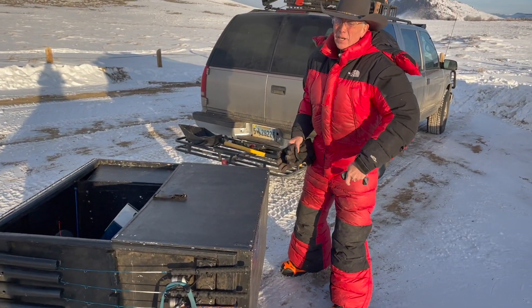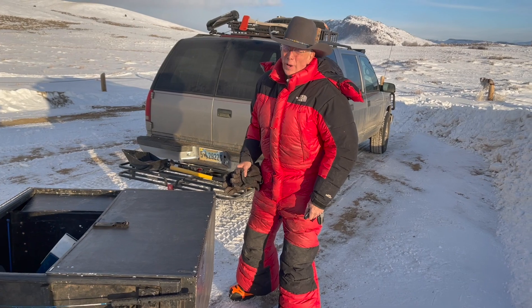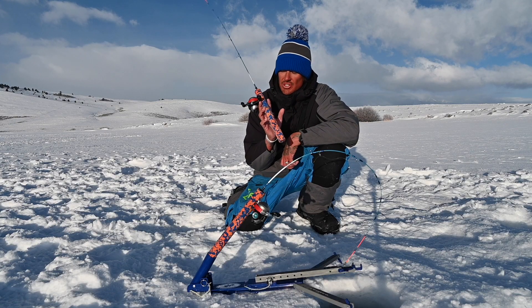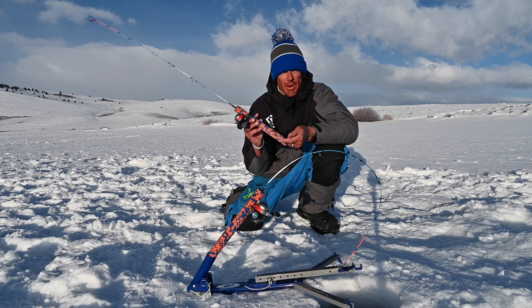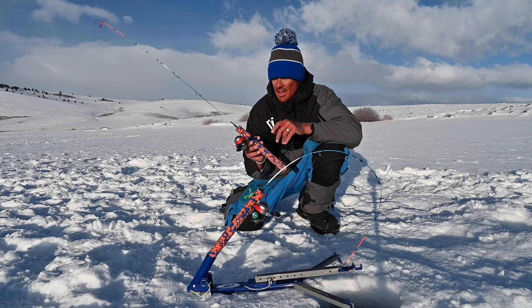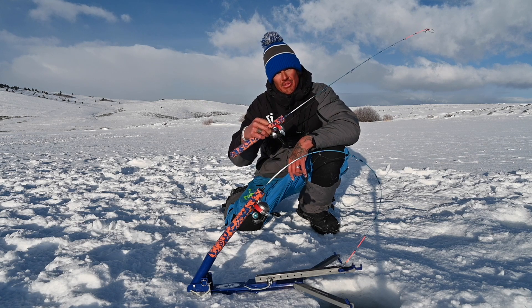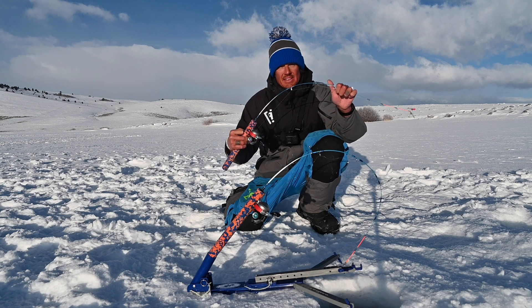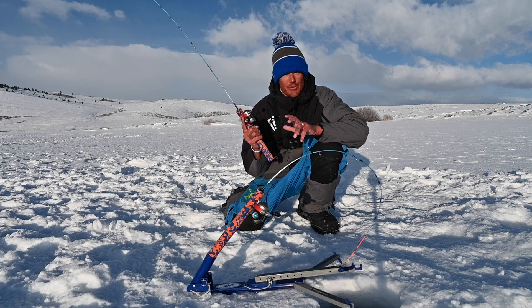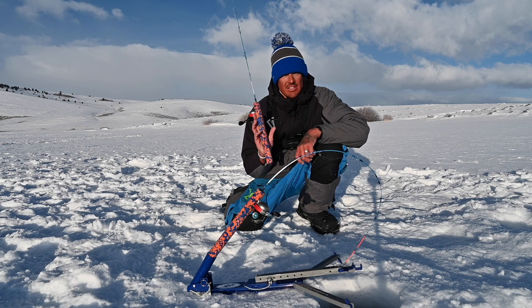Negative 20 degrees coming up here this morning. Mark's claiming negative 20 on the way here. Mr. Mark Armstrong just showed up with his Ice Fire systems. He brought me two of them and he brought me a pack of jigs. I'll show you guys what they look like right after this. But I'm going to get both of these rods set up — it's his Ice Fire system. We should be spinning the wheel a bit and hopefully landing some big fish. So stay tuned guys.